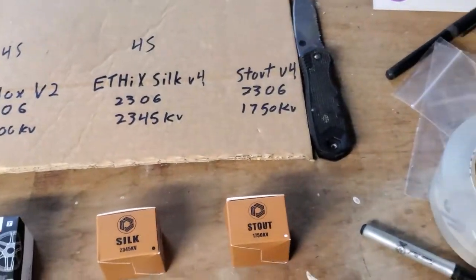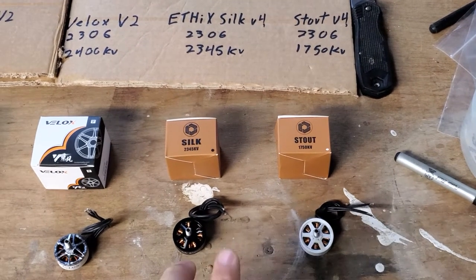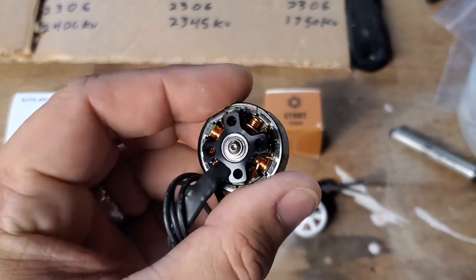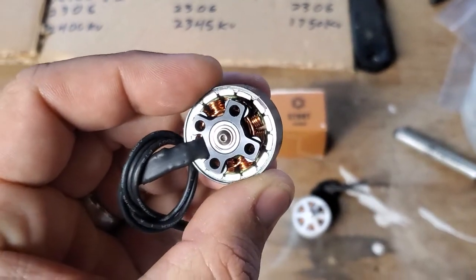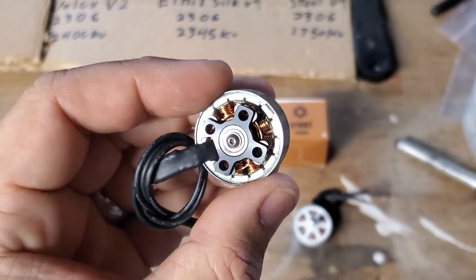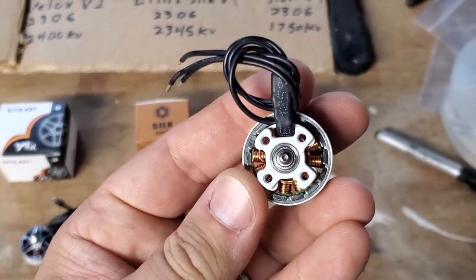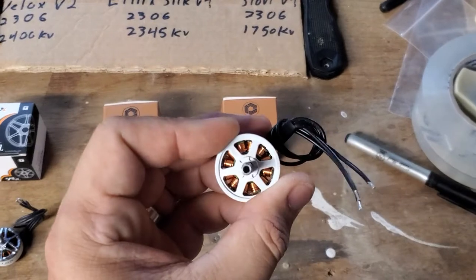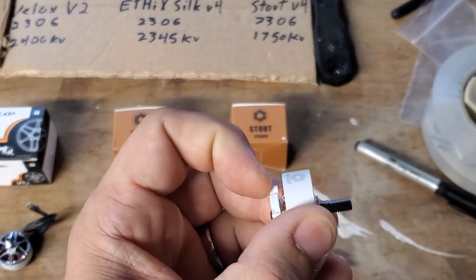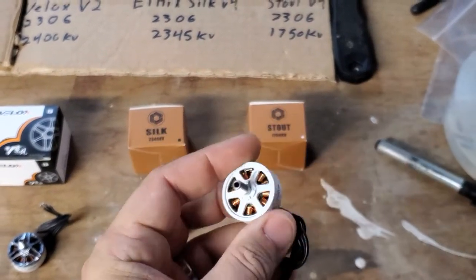If you're looking for really, really good stuff, I've also got the Ethix Mr. Steel motors, both in the 4s Silk and the 6s Stout. These are constructed like nothing I've ever seen before — look at those magnets sitting inside of the ring. Nobody builds motors like this. Something else that's worth noting with Mr. Steel motors: you're going to get motor pants. You actually get two pairs of pants with every motor — a smaller motor mount that just covers the feet, and another full-size mount that goes all the way up to the bell to help keep everything protected.